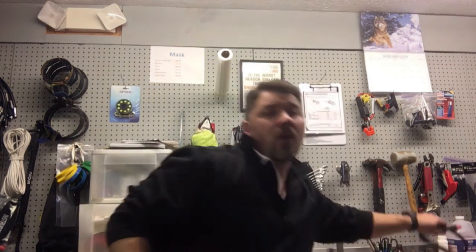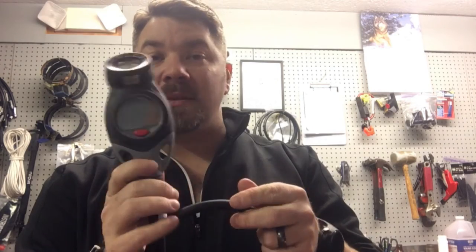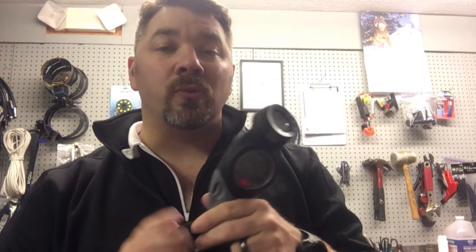Depending on what type of diving I'm doing — if I'm in a public safety situation where I need to go retrieve a body or go after evidence — I wear the Mares Puck Air with the compass. I wear this on my public safety regulator because in a public safety situation I may need to log, download, and print off that information and present it in court for whatever reason.